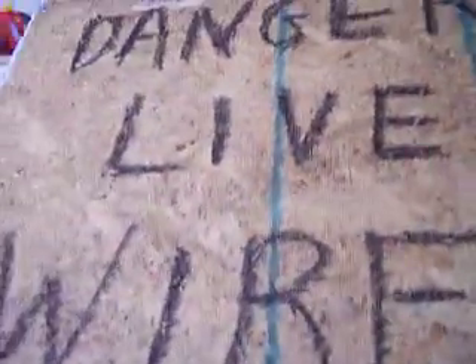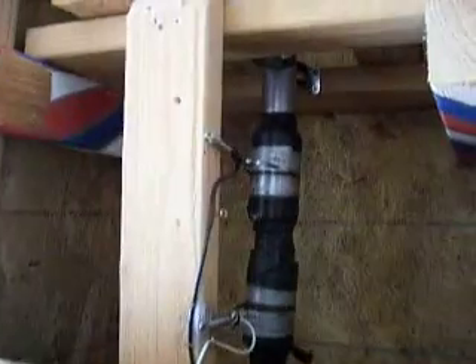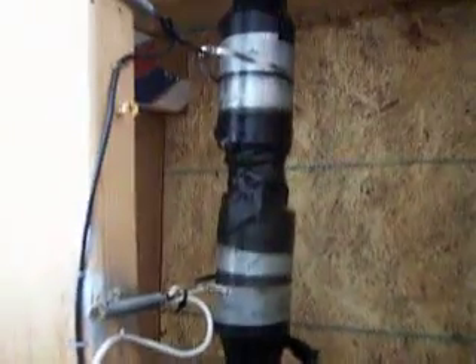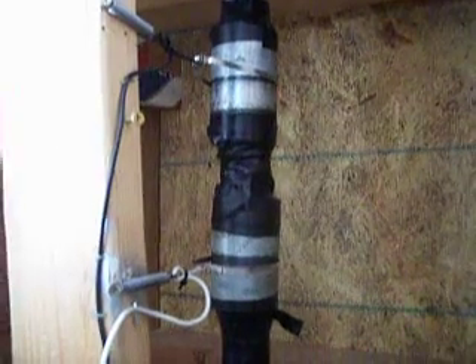Inside here — you'll notice this is marked 'danger live wires' — because there are two wires set up on a plumbing system that runs inside the pipe.